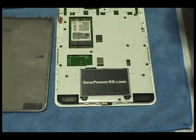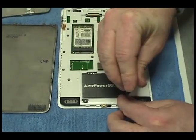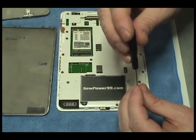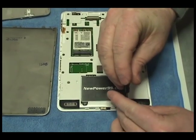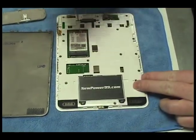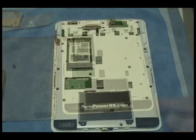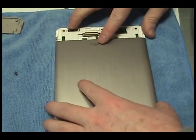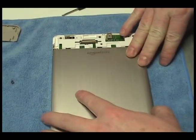Replace the two screws securing the battery. Replace the cover.